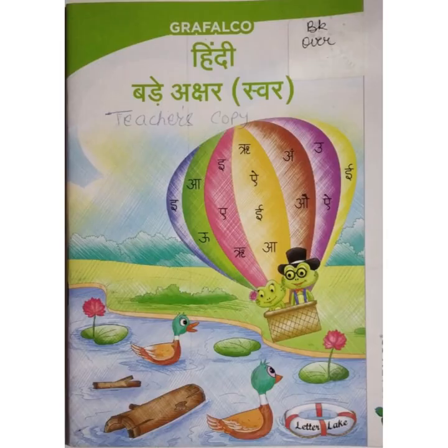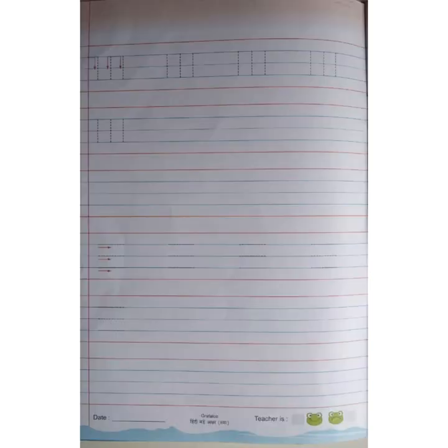This is your Grafalko Hindi Bade Akshar Swar Book, page number 2. In the first half of the page you are going to complete standing lines — first row with tracing and remaining two rows independently. And in the second half of the page, complete sleeping lines — first row with tracing and remaining two rows independently.